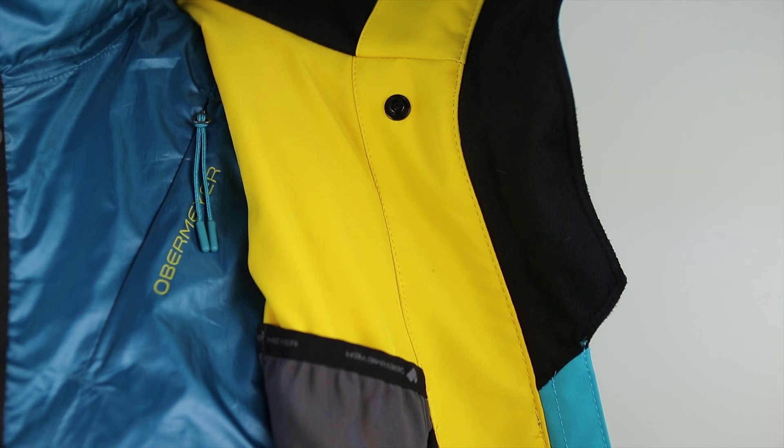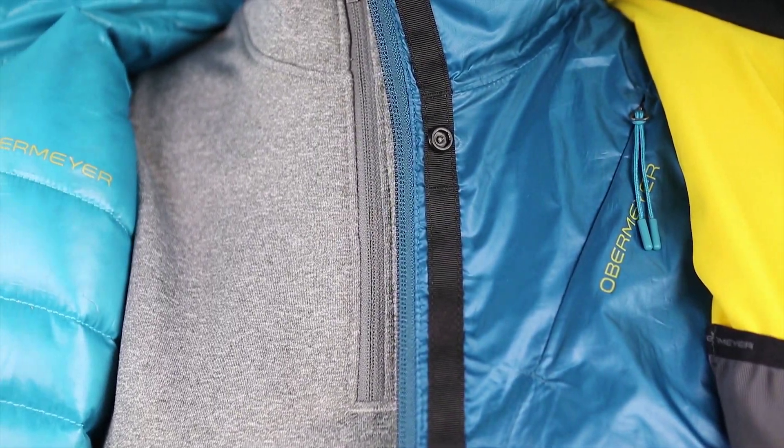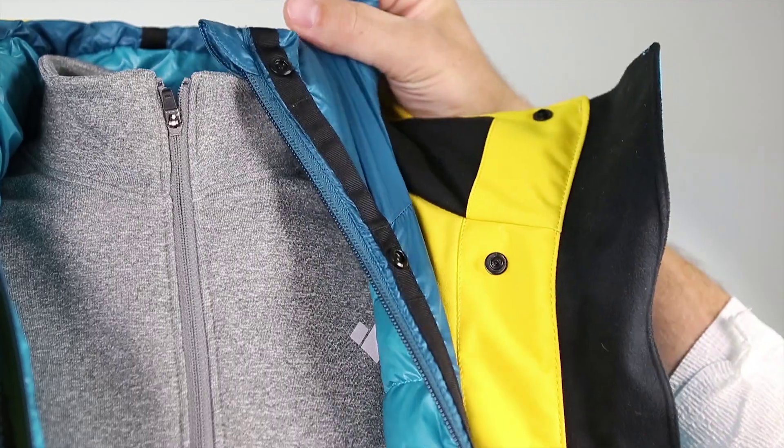The Double Dare 4-in-1 Down Jacket has a lightweight down hybrid component for that extra layering. This component has a reversible feature that includes a chest pocket and hand pocket with concealed zips. The jacket also has a snap-to jacket feature for a secured fit.